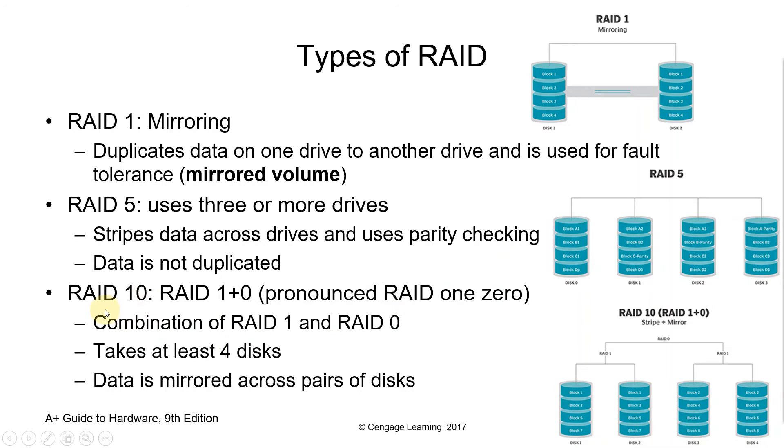RAID 10, pronounced RAID 1-0, is a combination of RAID 0 and RAID 1. This level is often referred to as RAID 10, which offers higher performance than RAID 1 but at a much higher cost. In RAID 1+0, the data is mirrored and the mirrors are striped.